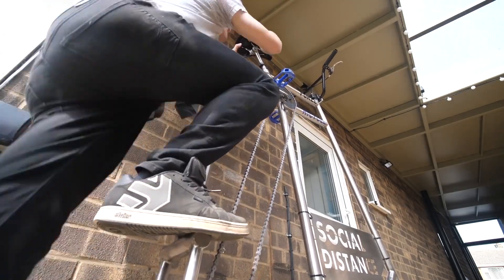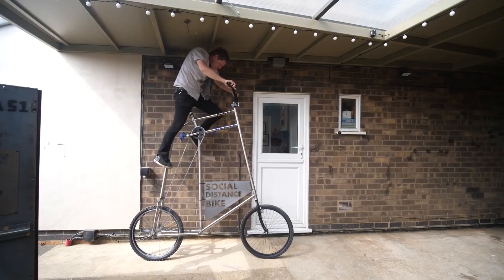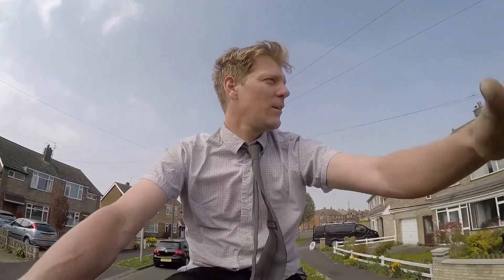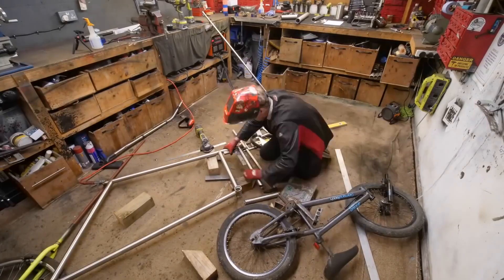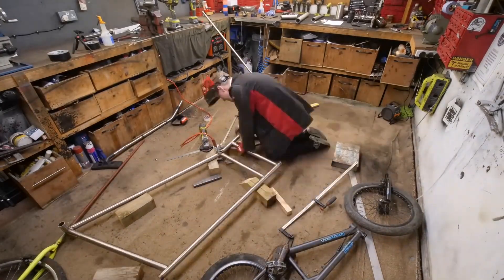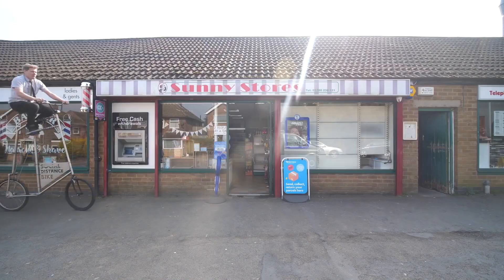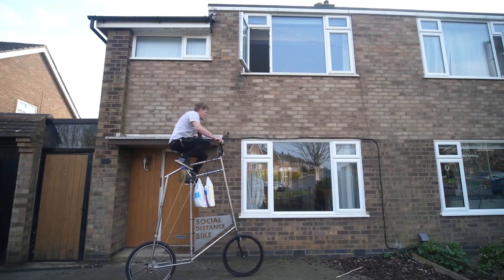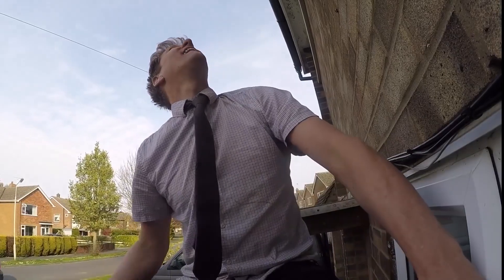Colin Furze, the maestro of maker mayhem, made his own social distance bicycle. He calls it the hysicle, and aside from the wheels and the steering fork in the front, it's mostly a custom welded design. By extending the height of the bicycle upwards the recommended two meters of distance, Colin can now confidently breeze down the street to the delight and safety of his neighbors, though a helmet and a face mask wouldn't be the worst idea.